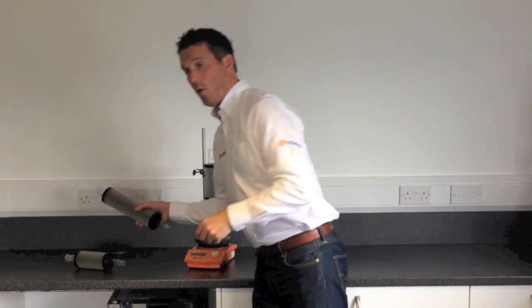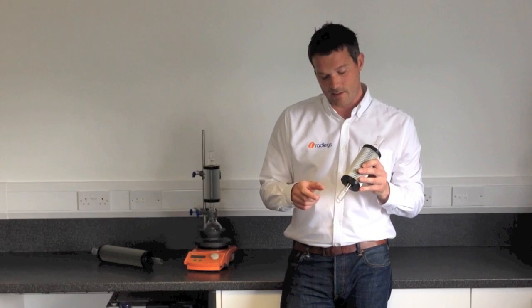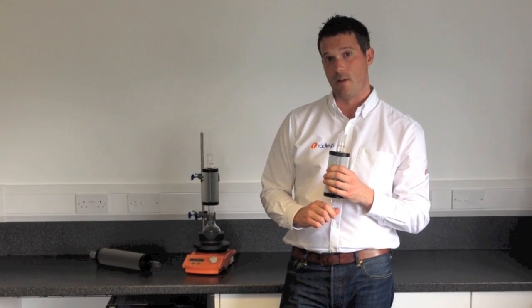And then we've got the Thindenser Mini. This is much smaller — it's 275mm long — and it comes in smaller joint sizes of B14, B19 and B24. This one is good for up to 250ml flasks with about 100ml of solvent in.